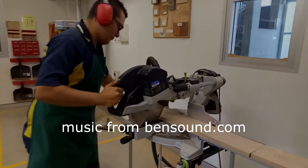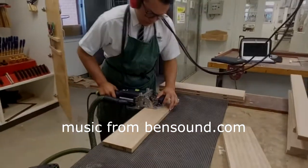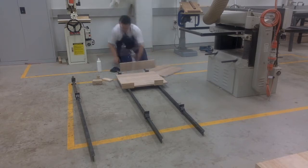Similarly, these 19mm pieces of timber were cut into rough sizes and then dominoed, creating our shelves for the project. Sash clamps were used along with PVA as an adhesive to create these shelves.